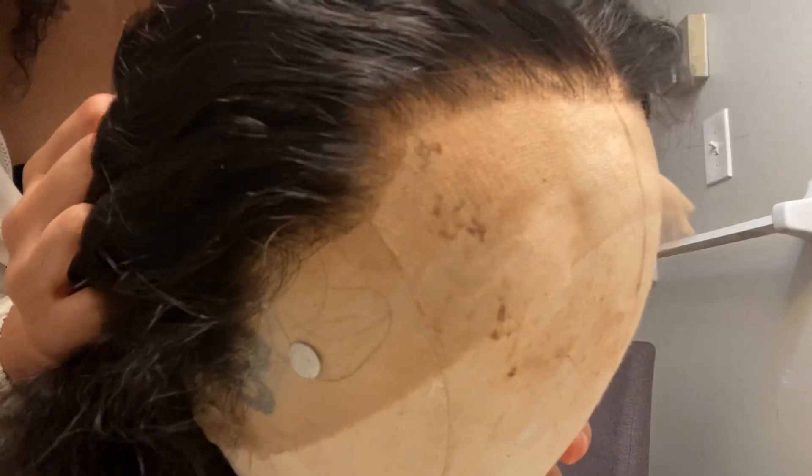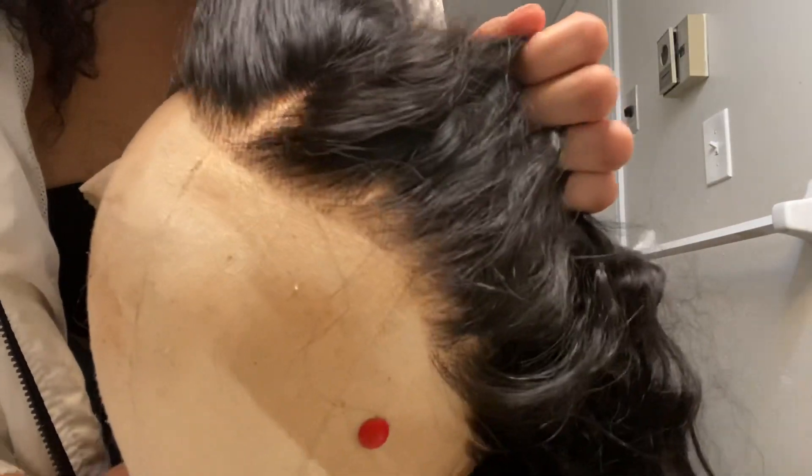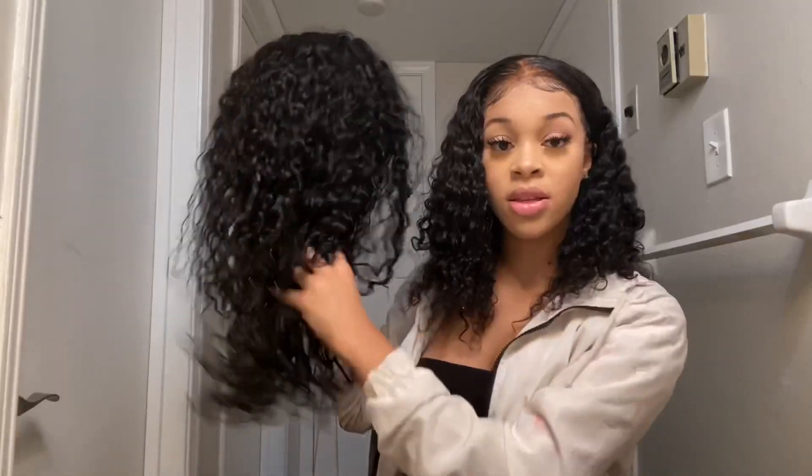This is the hairline, you guys — as you can see it is very much pre-plucked. I have not touched it; this is straight out of the box. So if you don't want to customize your own hair, you don't have to worry about that because it is already done for you. This hairline is beautiful straight out of the box, even on a mannequin. I would definitely recommend this if you don't like plucking or doing your own customizations — this hair is already customized for you.